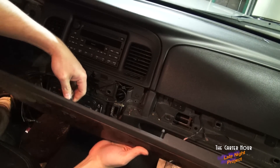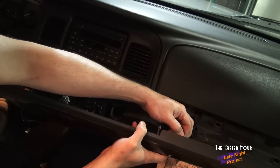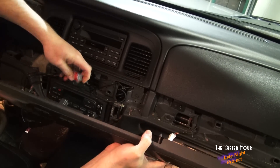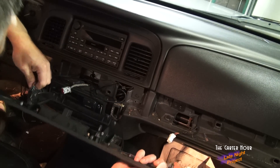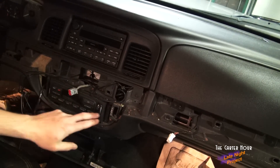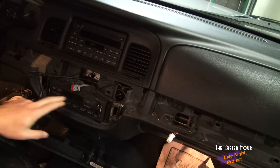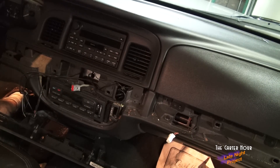We're going to have to disconnect the button panel attached to this trim piece, and also the defrost and the passenger airbag light. You should just be able to reach back and grab a tab — right over here is the airbag light. There's just a tab on the top: you push down and you pull out. This is the panel we want to get access to. I believe these are 8mm screws. We'll pull this panel out and then disconnect a couple of wire harnesses behind here and the vacuum manifold.